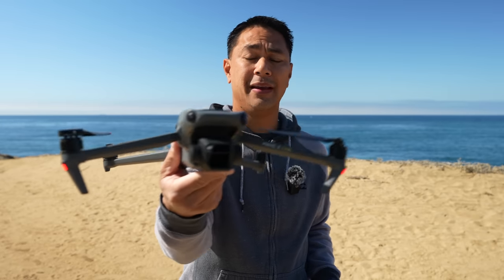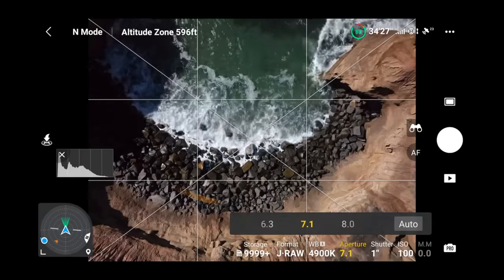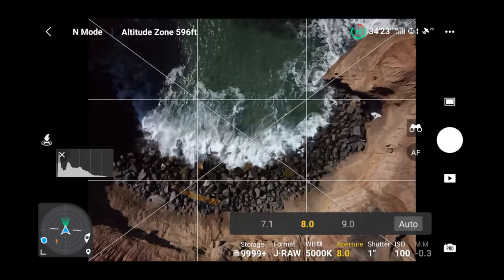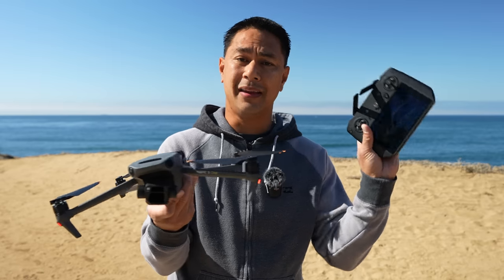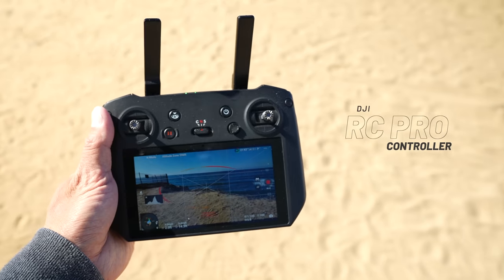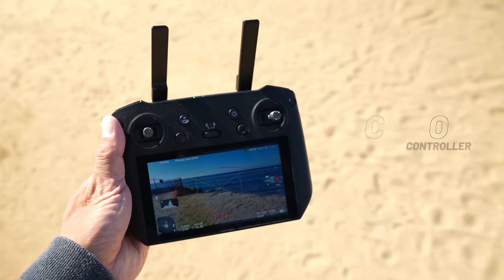The great thing about the Mavic 3 is it does have that adjustable aperture from an f2.8 all the way up to an f11. In this video, I just want to walk you guys through my process of setting up the camera and the settings in the DJI Fly app. I have the smart controller here, but the settings would be the same if you're using the standard remote with the DJI Fly app.